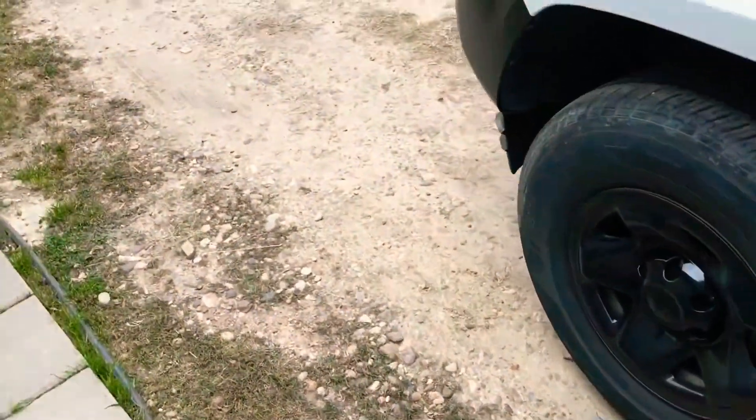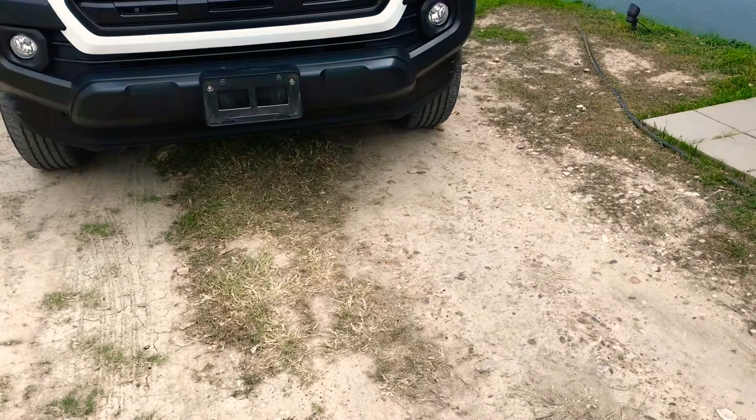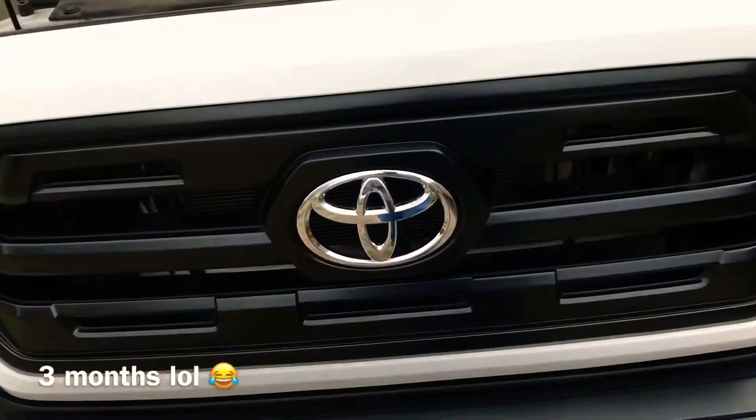There's other ways to do it — you can buy an add-a-fuse, wire it up and everything. I just went ahead and kind of hot-wired it, and it's been working fine for about a month to two months that I've owned it.